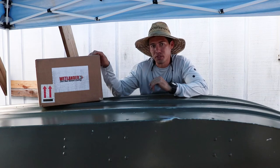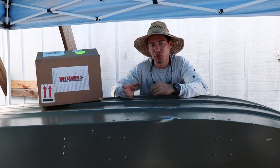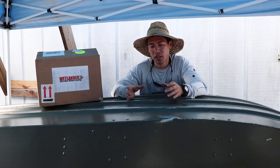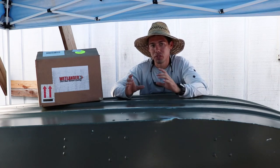Now we'll go ahead and get into opening up the box. This is the two-part kit, or two-layer kit. One is a primer and then you have the top coat. You can just get the top coat, but I would recommend getting the top coat and the primer to ensure having a good finished product.